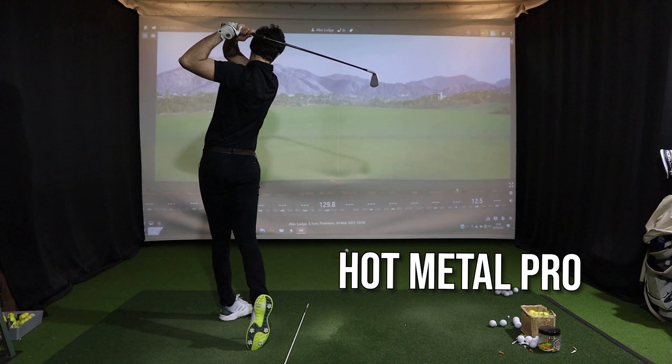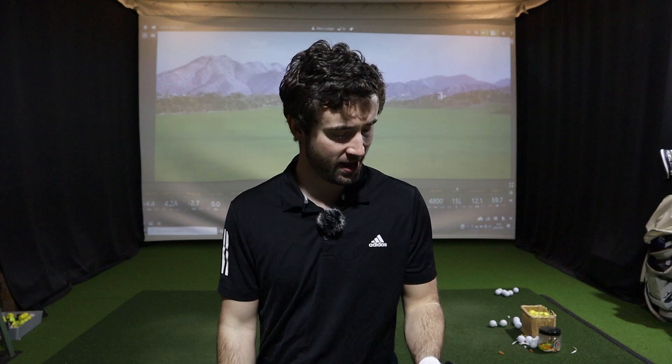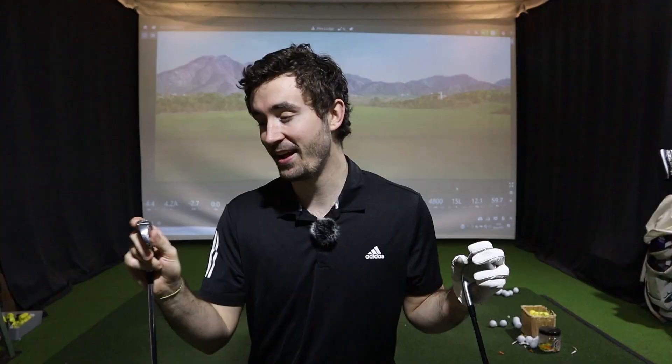I've hit these two irons quite a lot now and honestly didn't want to stop because they're both pretty nice feeling irons. Let's talk about the P790 first. A lot of people know it goes a long way — a really long way — and that's down to the speed pocket and the way it's designed. The problem some people have is it can go 20 yards farther than it should. The feel doesn't feel that soft, but it feels like it just rockets off the face — very springy.